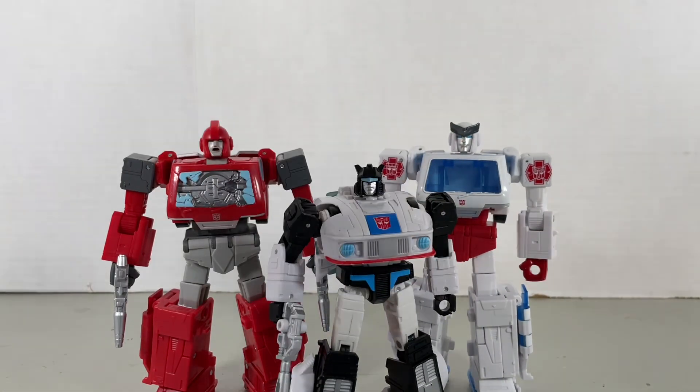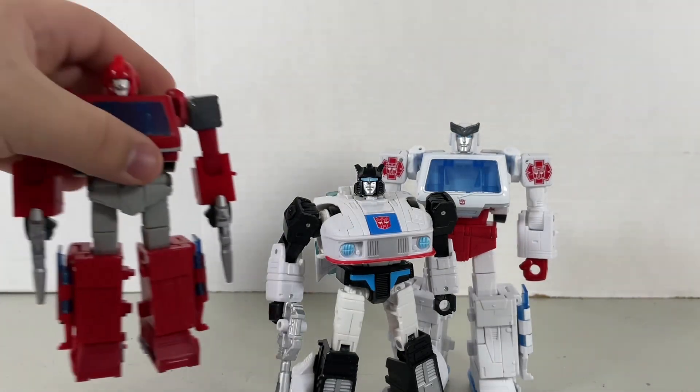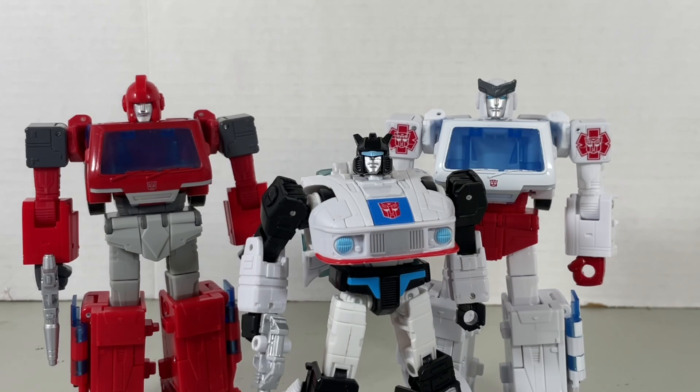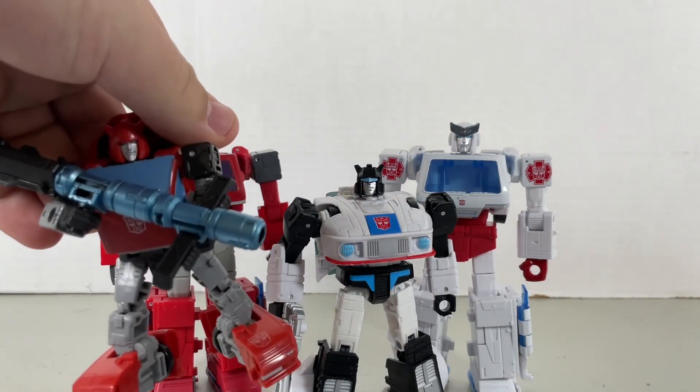I believe these are all the Autobots needed to relive that childhood trauma for you G1ers. And for you Michael Bay nerds out there, here's basically about three-fifths of the G1 versions of the original '07 cast of Autobots. Of course, all we're missing is Optimus Prime and Bumblebee, which I believe both of them are set to come out next year. Optimus is going to be a Commander class; I believe Bumblebee is going to be a Deluxe class. Let's hope he's not as tiny as Cliff over here.